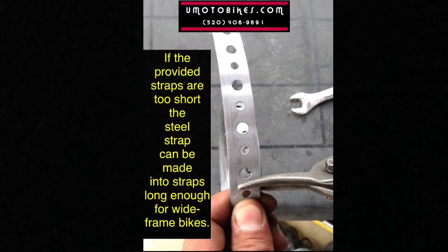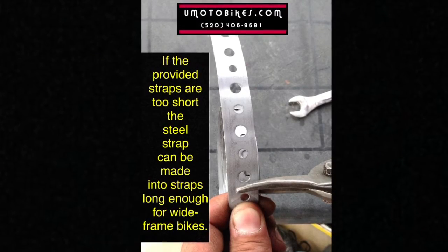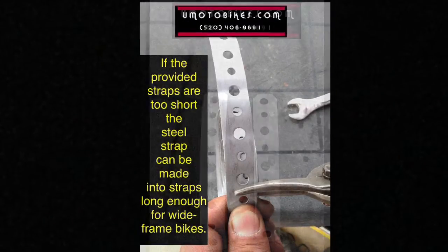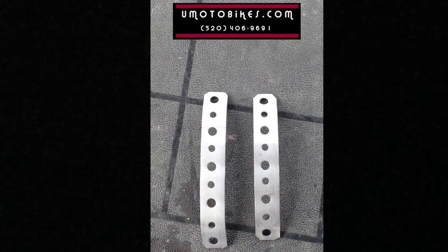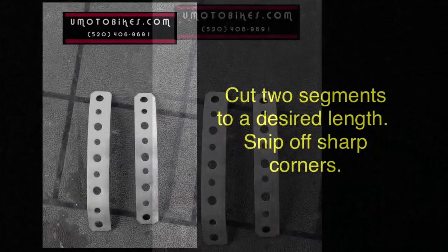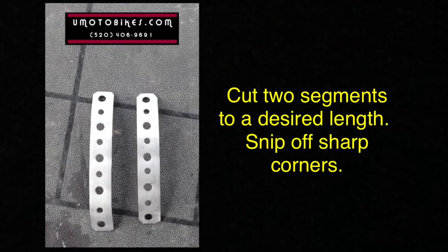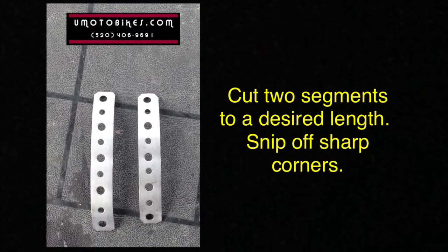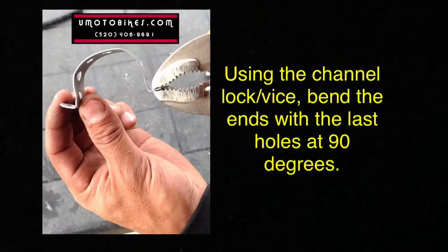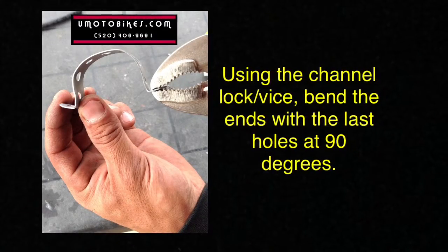If the provided straps are too short, a steel strap can be made into straps long enough for wide frame bikes. Cut two segments to a desired length and snip off sharp corners. Using channel locks or a vise, bend the ends with the last holes at 90 degrees.